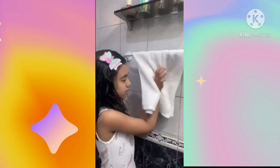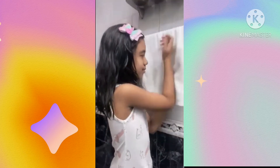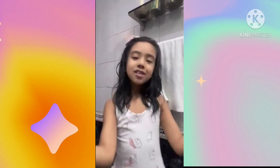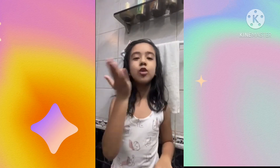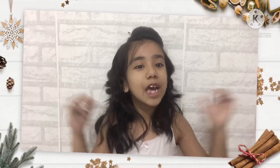The last step: dry your hands with a clean dry towel. That's all. Stay clean and healthy. Thank you! I hope you loved my video. Thanks for watching.